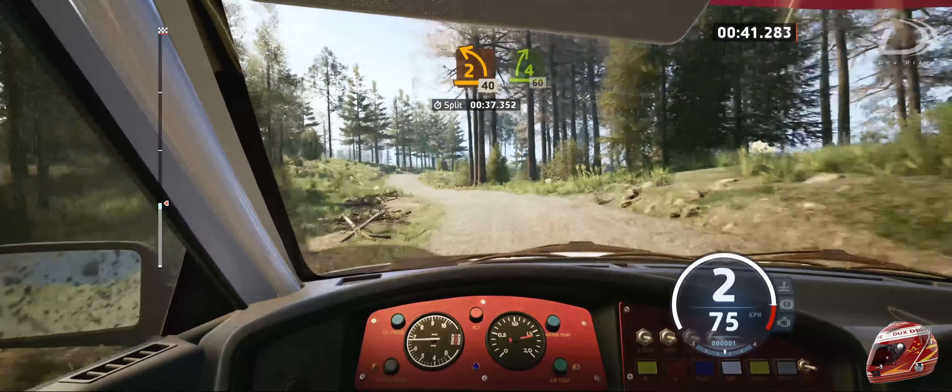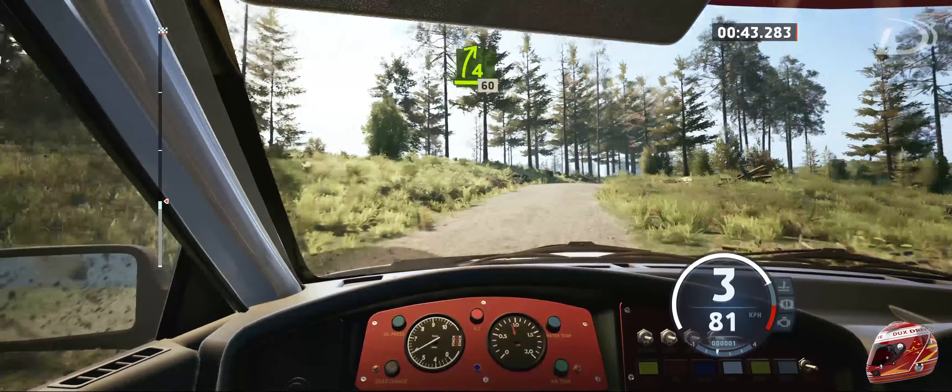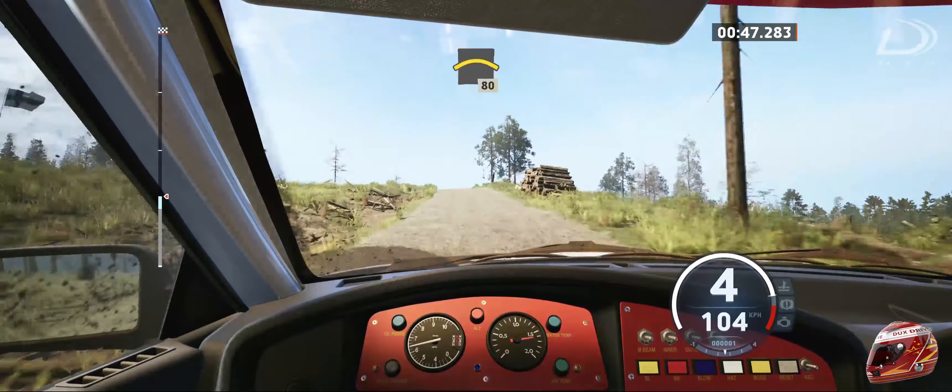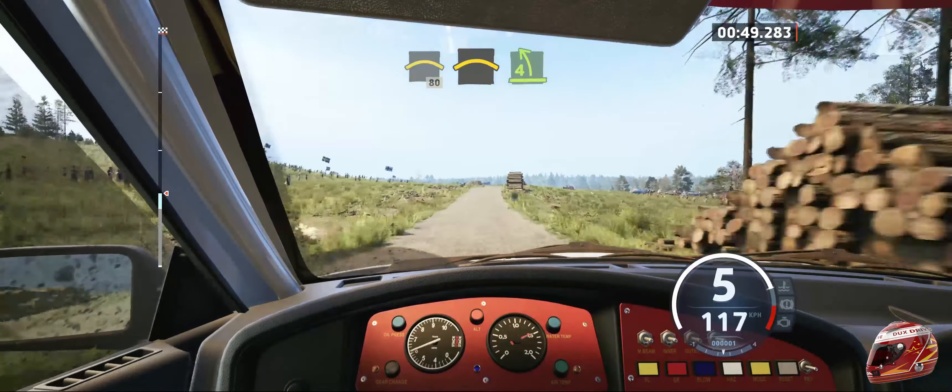4 right of a crest, open, 60. Left of a crest, 80. Small crest and 4 left.